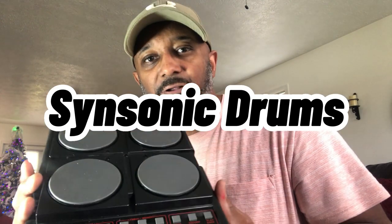It's got these buttons on the front, it's got these little pads here. All right, I won't keep the suspense going — these are called Sensonic Drums, they were made by Mattel.